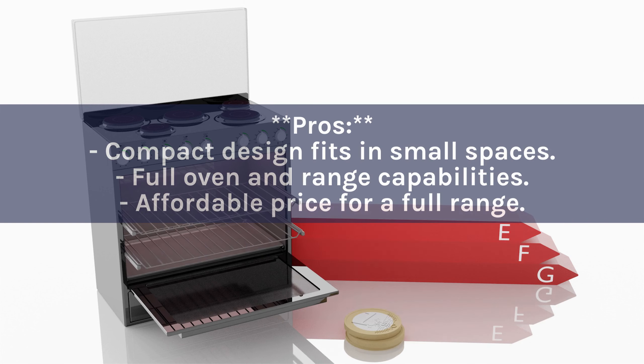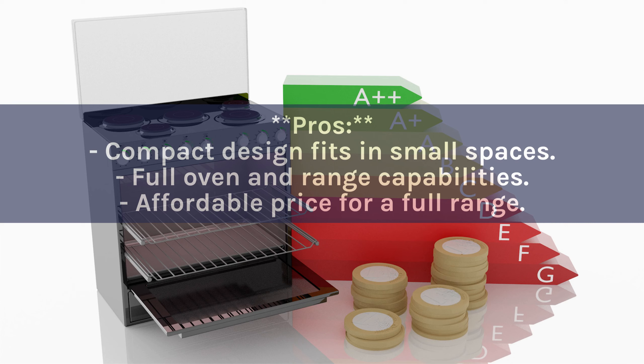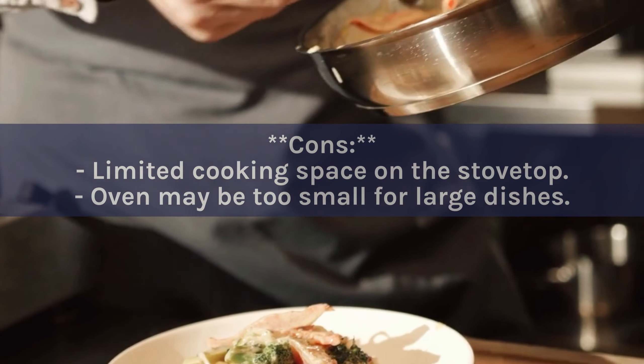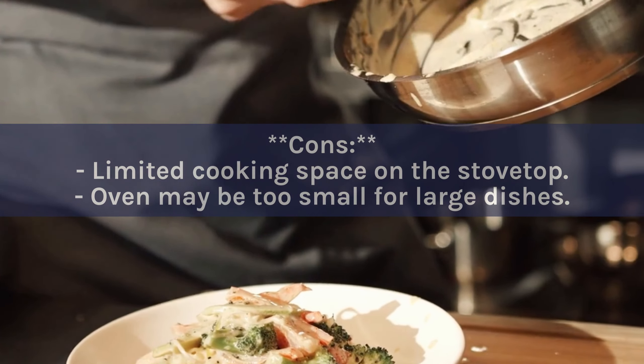Pros: Compact design fits in small spaces. Full oven and range capabilities. Affordable price for a full range. Cons: Limited cooking space on the stovetop. Oven may be too small for large dishes.